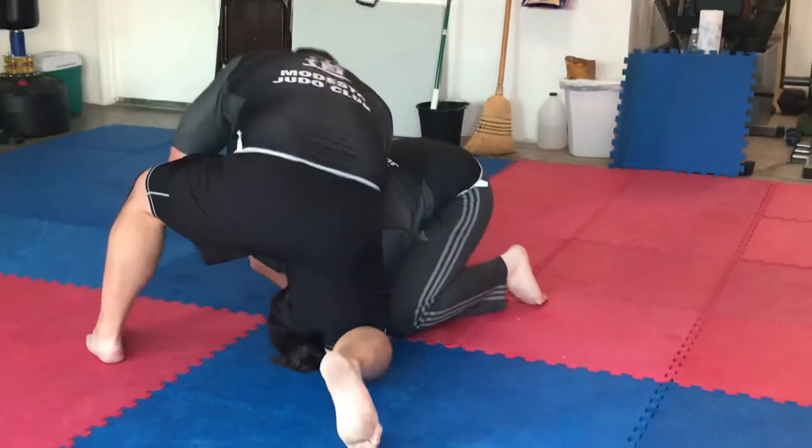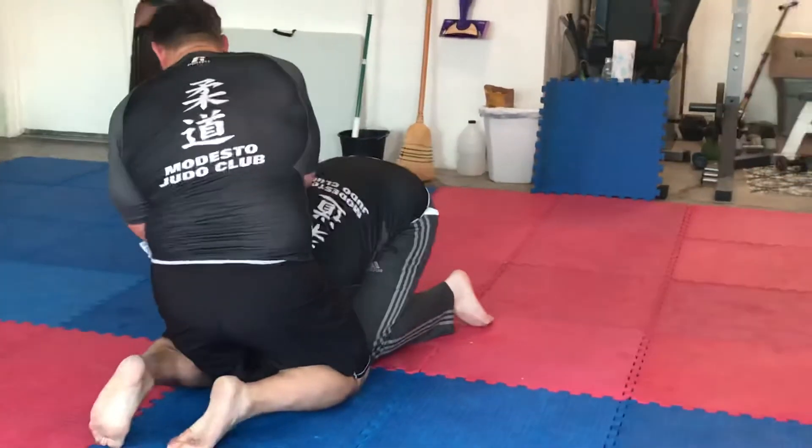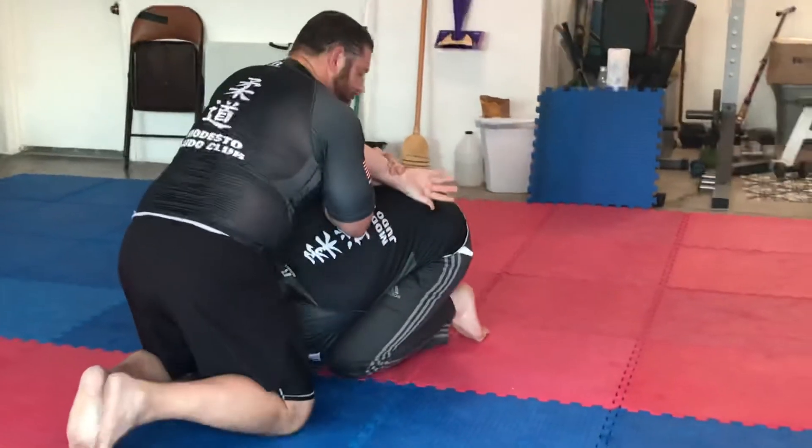Two-on-one, come down — one, two — pinch the knees. Kimura, on the back, begin to drive.